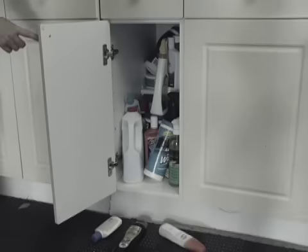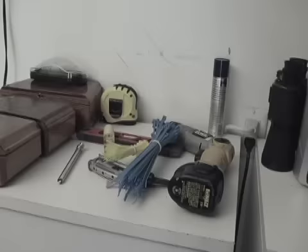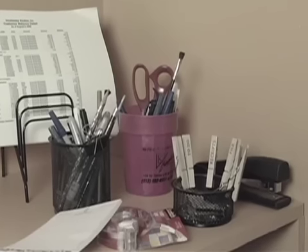No matter where you look, clutter is everywhere — your home office, the kitchen, bathroom, garage, even in your car. Shelves don't help, and other organizers just add to the clutter.